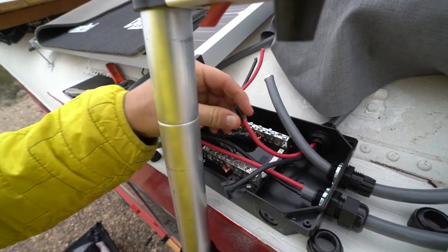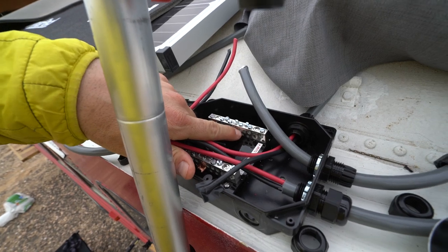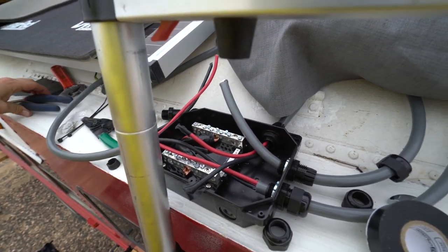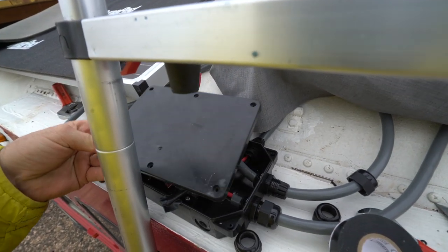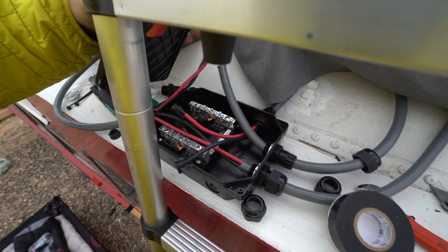All I would do to complete this job is to strip the wire down, put it inside one of these holes, and then tighten down the screw. Once all the solar panels are connected, you will put the box on the combiner box with some screws all the way.